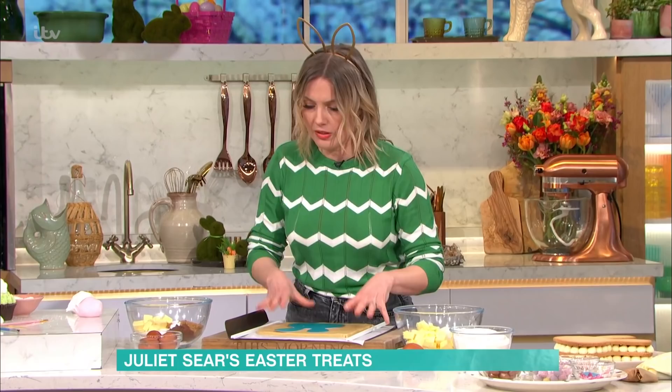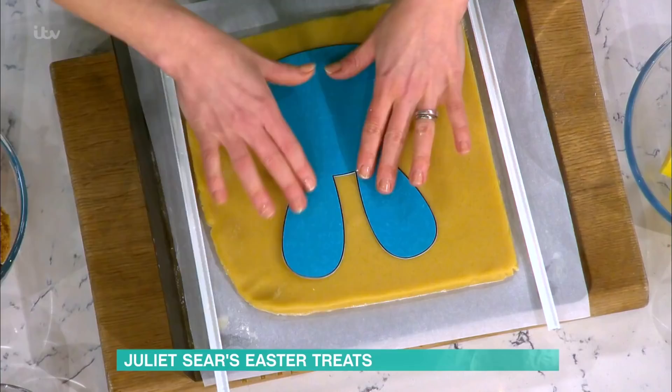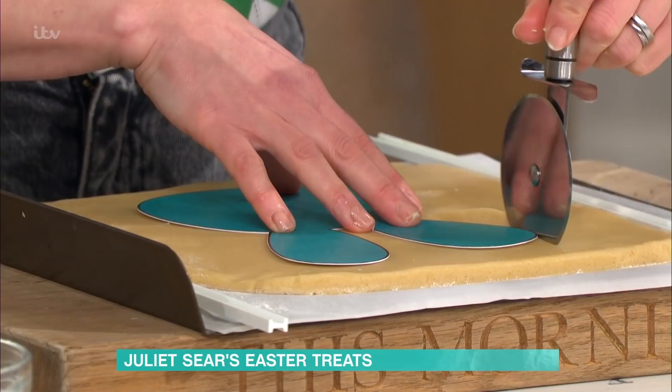I'm going on to the cookie cake. We've just rolled out our cookie dough — butter, sugar, one egg, flour. Roll it out and cut out a template. You can use anything like an Easter egg or a bunny shape, and then just cut around it.